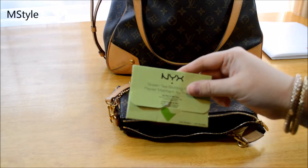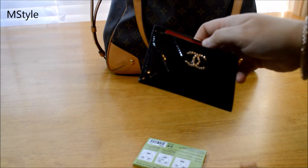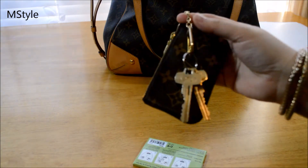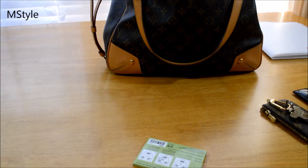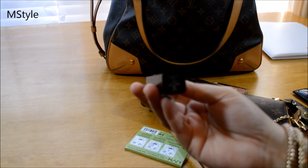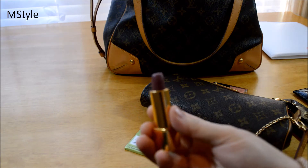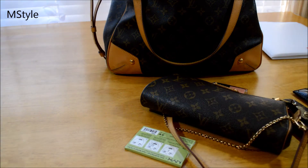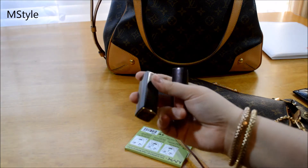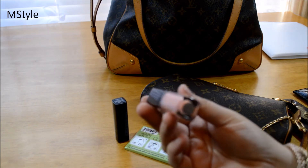Inside the Eva clutch I have some blotting papers, my card case with all my stuff, and my work key on my Louis Vuitton clé. I also have a really nice lipstick — it was a limited edition, I think from last winter. It's a wine color and it's matte, so I like to pair it with a lip gloss when fall and winter come.